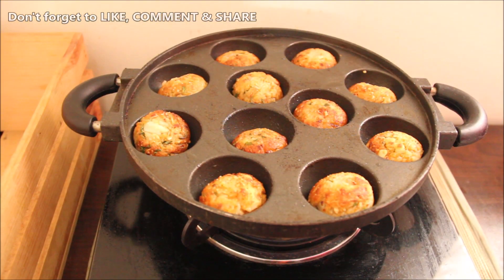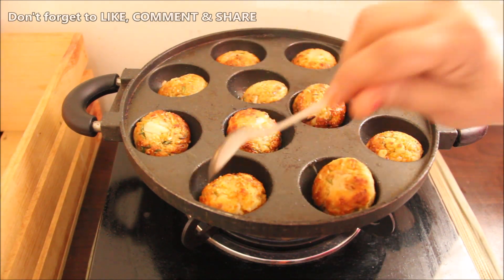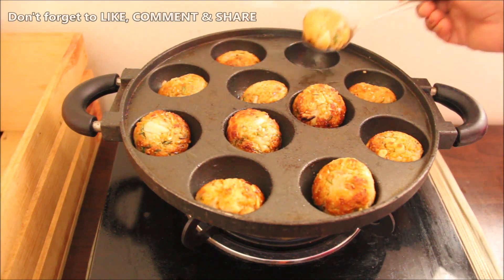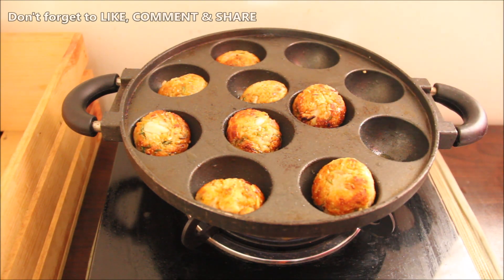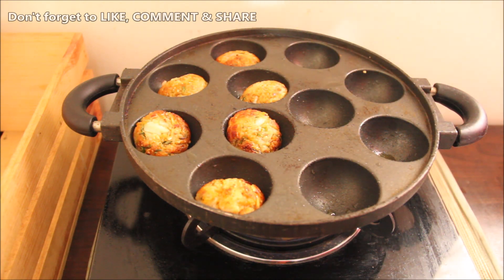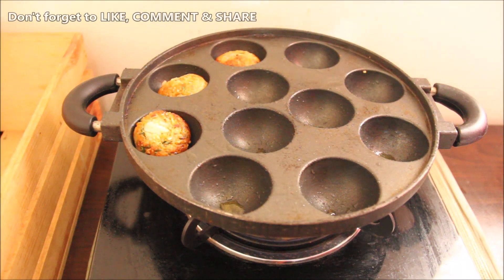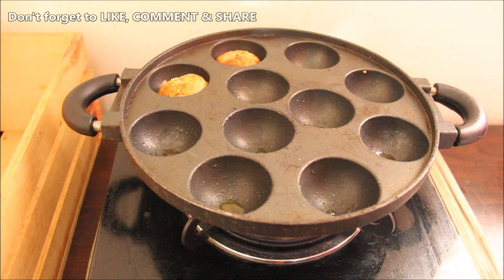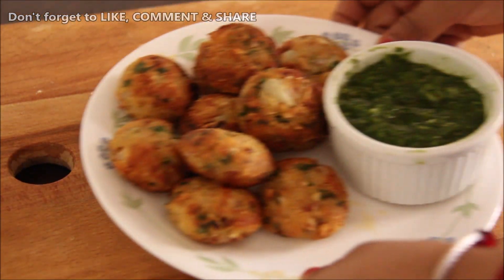They are crisp and brown. We will take them on a plate and serve them. You can also add this as a nice snack in your children's tiffin box. I prefer to give them a healthy snack that is tasty and not fried. These recipes are very useful.